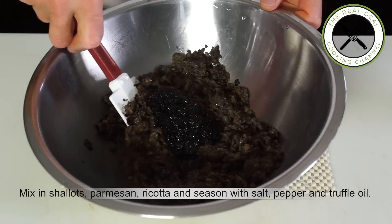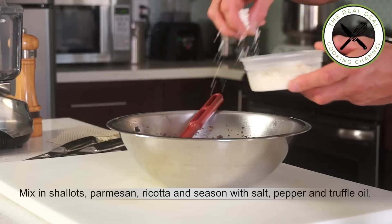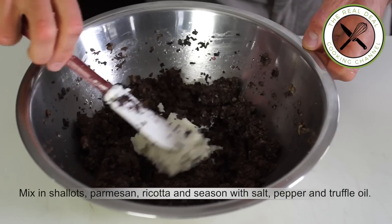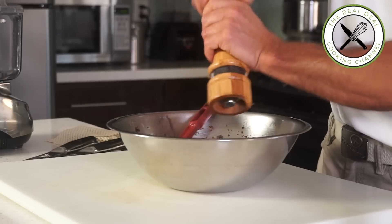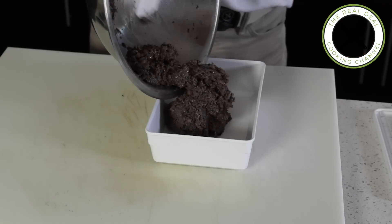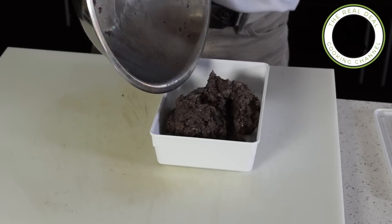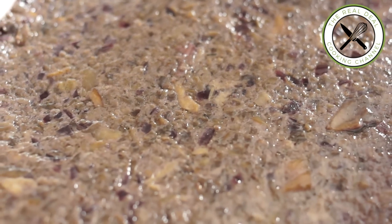Now transfer the duxel into a large bowl. Mix in the shallots, parmigiano, and ricotta, and season to taste with salt, ground black pepper, and a dash of truffle oil — optional though. Then refrigerate your mushroom stuffing before using. It can keep refrigerated for up to 5 days.